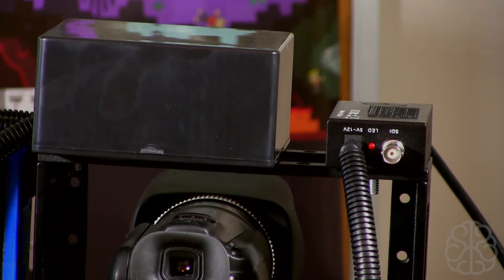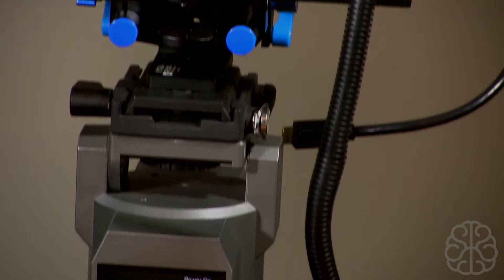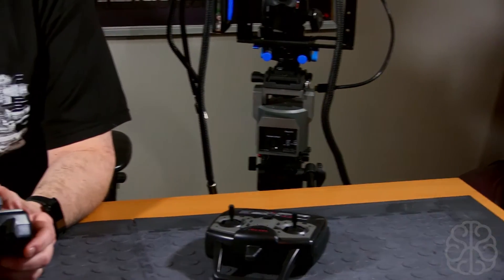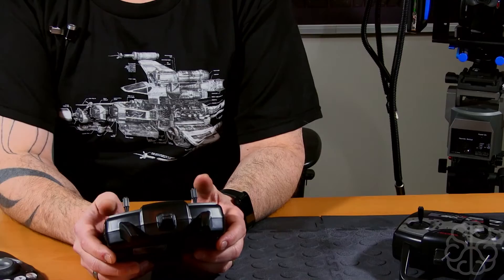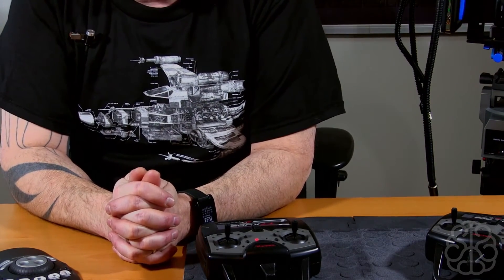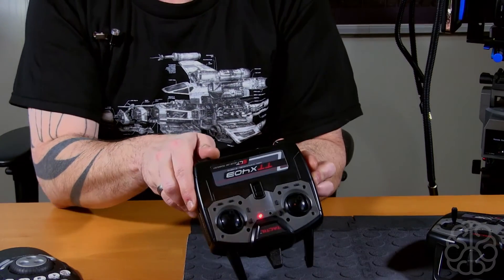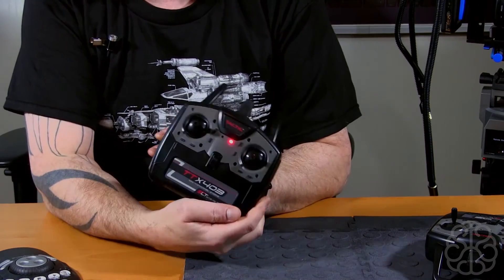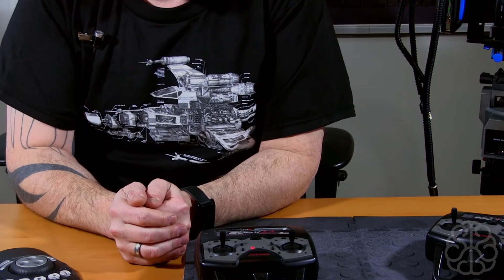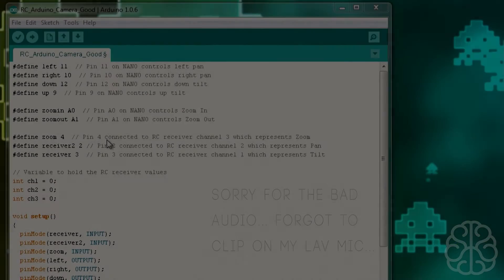These cameras have pretty good autofocus so I didn't implement focus control, but you could add that if you want. Today we're going to look at the code I put on the nano to make all this work. Let's zoom out and go check the code.